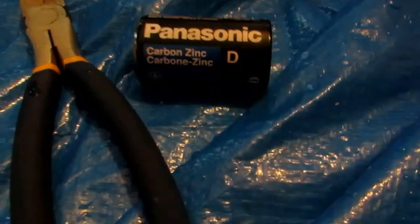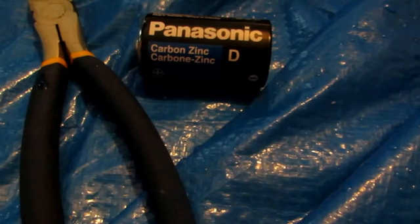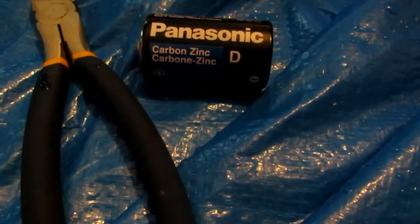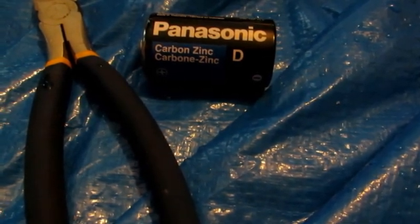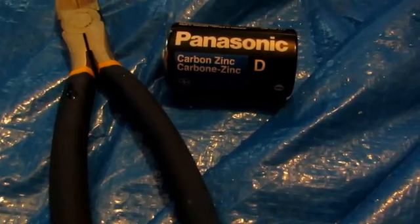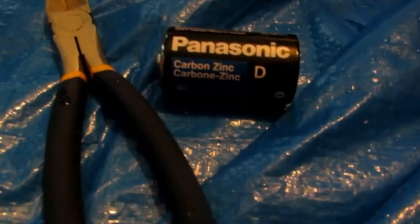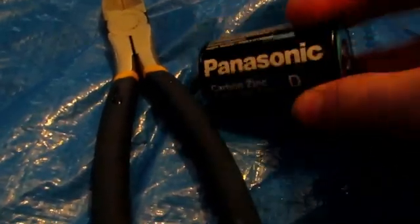You're going to want to use a brand new battery so that the zinc won't be corroded. You can also find zinc inside of old lantern batteries, which are also carbon zinc batteries, and some 9-volt batteries which can also be carbon zinc batteries. Basically anything that says carbon zinc on it will contain zinc metal. Just make sure it's new so that the zinc isn't corroded.